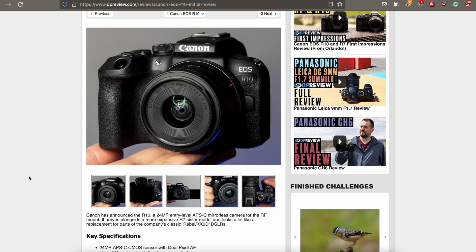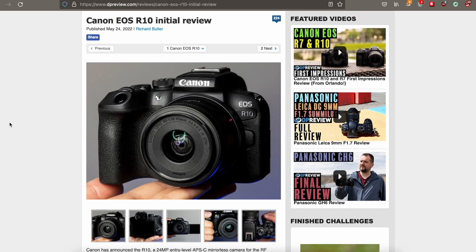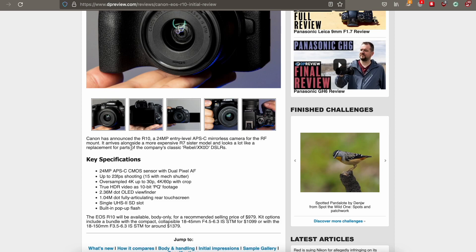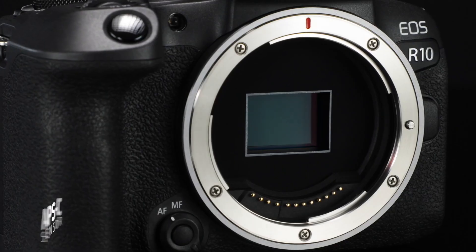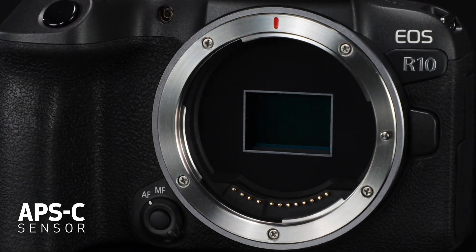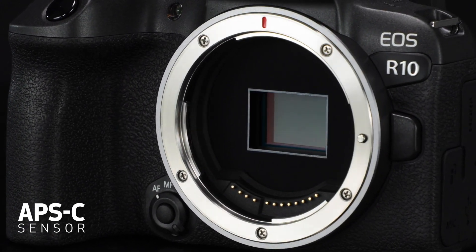It looks really similar to the Rebel cameras in the way it's built — just a little bit bulkier, definitely a bit bigger than the M50 right off the bat. Canon has announced the R10, a 24-megapixel entry-level APS-C mirrorless camera for the RF mount. It basically has all the specs of the M50: 24 megapixels, entry-level APS-C mirrorless, meaning it's crop sensor just like the M50, but the only difference being it has the RF mount.